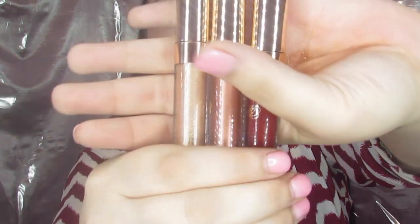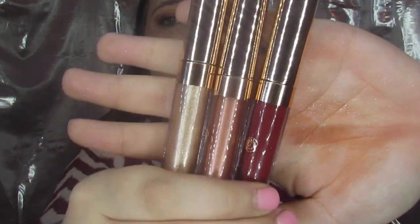You get a matte, a glossy, and a satin. They are called Wham, Bam, and Glam — because you can't rhyme the eyeshadows and not rhyme the liquid lips. What I have on today is the ultra satin Bam with the ultra glossy Wham. They have super pretty rose gold packaging — very gorgeous.